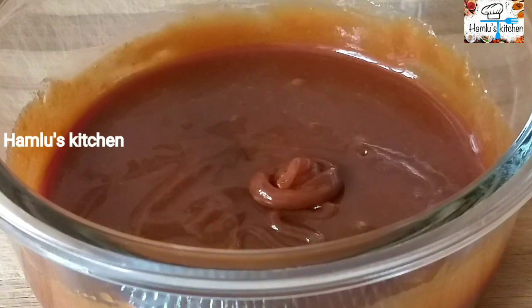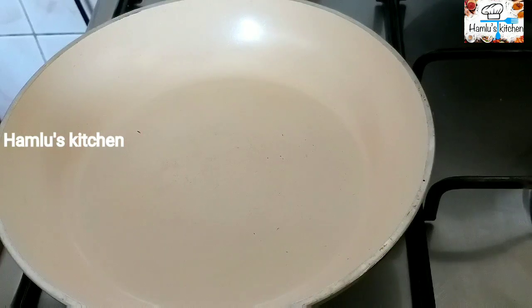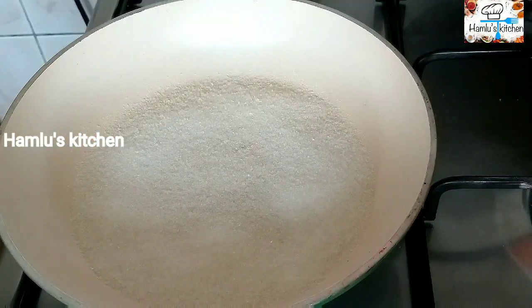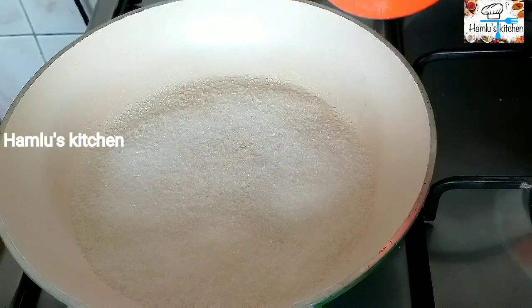I am ready to make a pan. I am going to add a pan. 2 cups of pepper. Add 1 cup of pepper.